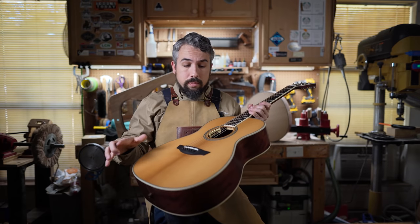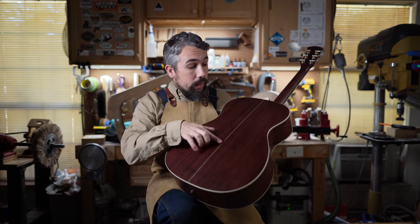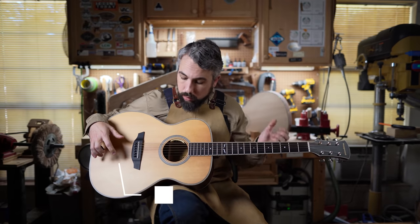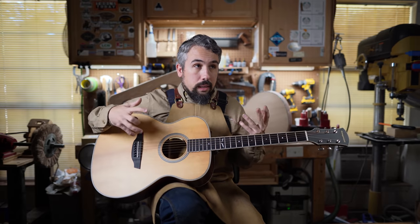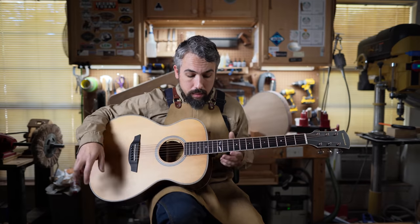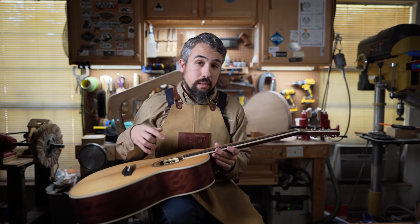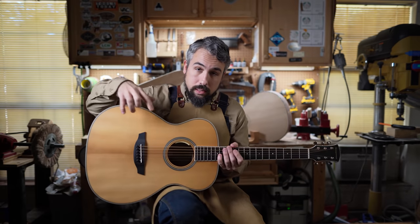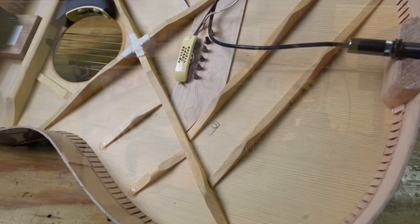The guitar is bound in herringbone all around the top, with a herringbone rosette and herringbone at the end graft and back. The rest is bound in a creamy white plastic. It has a real solid ebony fingerboard, ebony bridge, and ebony bridge pins. It has the Tusk brand nut and saddle — a trademarked name for a Corian-like material that's better than plastic but not quite as good as bone. The fingerboard is inlaid with real mother of pearl fret markers, not the fake plastic kind often seen at this price point. It also comes with an LR Baggs Anthem pickup system — the 'Live' designation — which is my favorite pickup system.